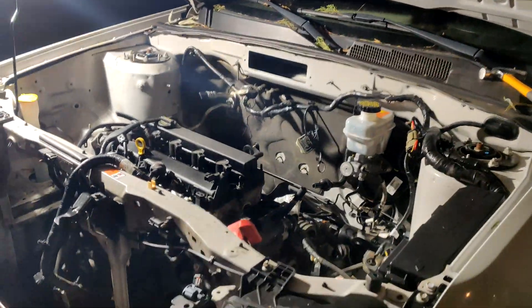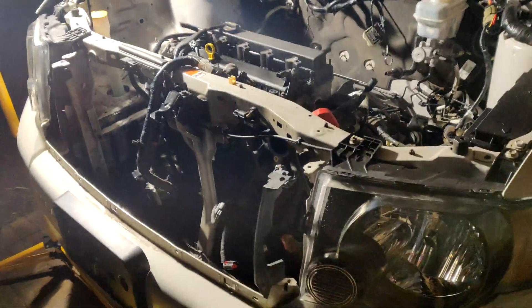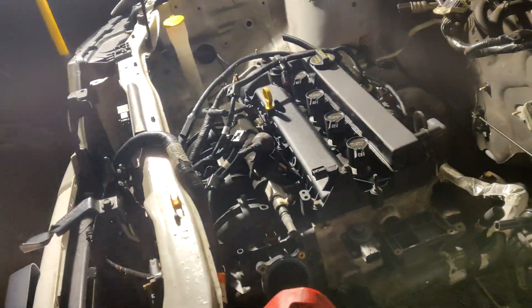So that's going to be it for this second video of the teardown. The next video is going to be taking out the engine, and then I'm going to get started on the conversion part.